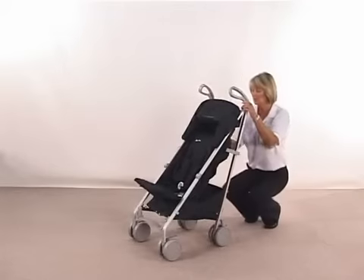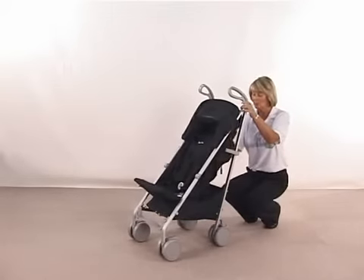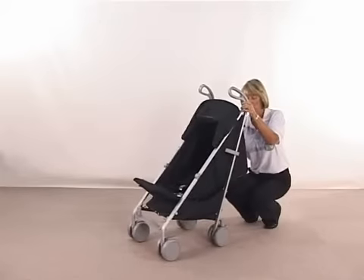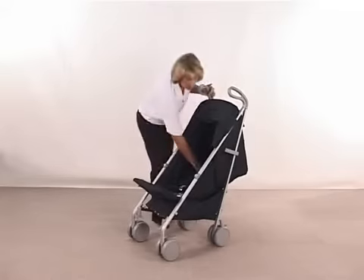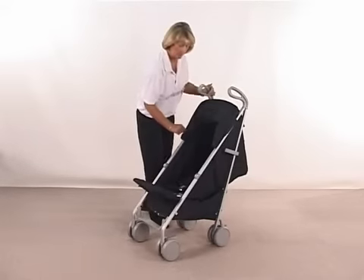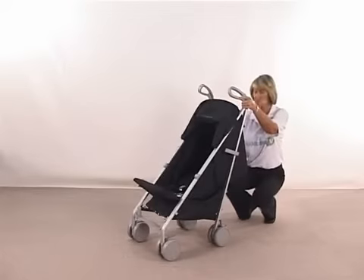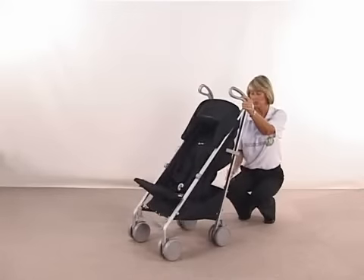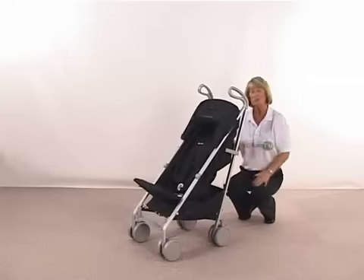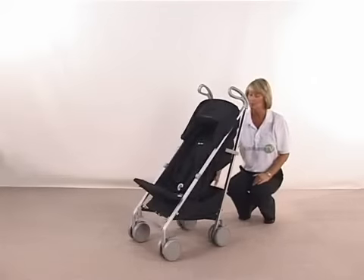The recline position is just a one-hand release on the back — just squeezing the button on the back, releasing that off, and that will go completely flat. So that's suitable then from your newborn. To put the seat back up, it's the same strap and just pulling on that will allow it to go up as much or as little as you would like. So when they're older and they want to sit up, fine, but if you want a bit of a lie down without being fully asleep, you can just release that off slightly.